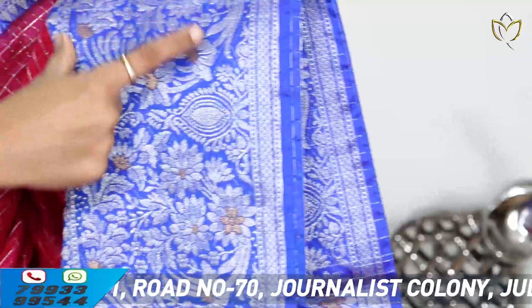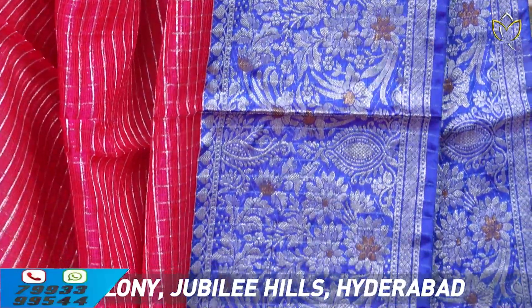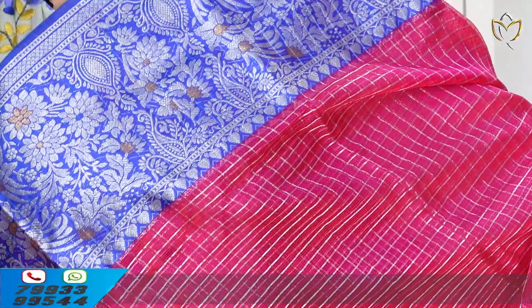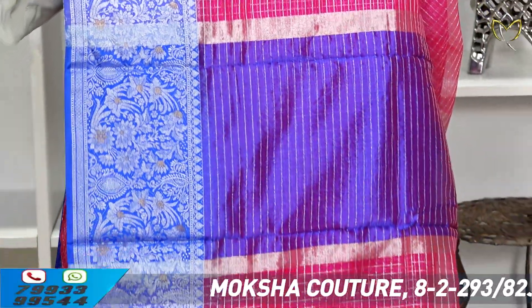Two-saree weaving, complete borders, both sides are the same borders. It's a heavy border, but has a very good look. For the body part, there is a checked pattern — the pink pattern looks very good. The lace pattern is also very good, with simple kuddis and tassels.